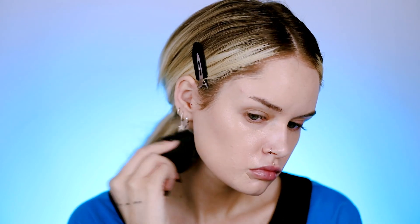Starting off as usual with some foundation, just blending it in with my beauty blender — pretty much just doing a regular base here. Foundation, concealer, you guys already know the drill.